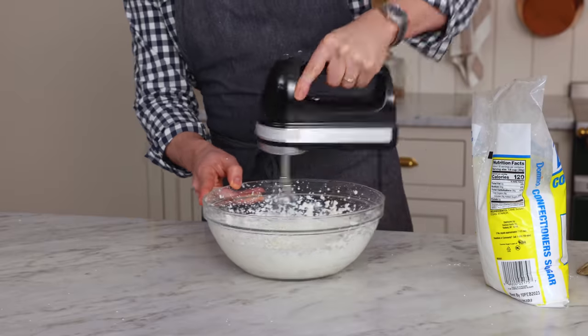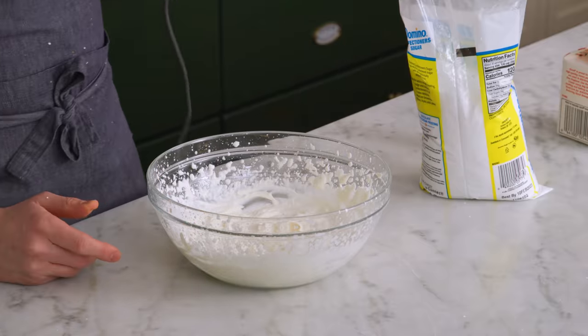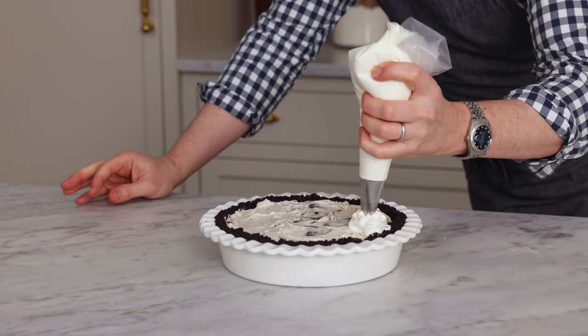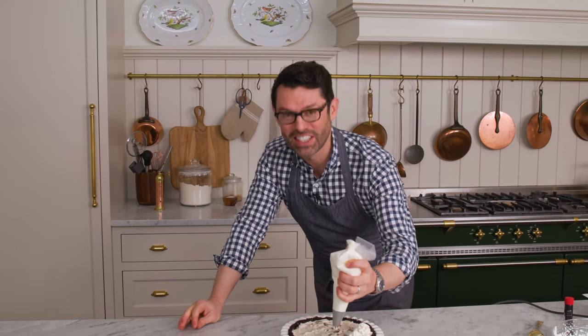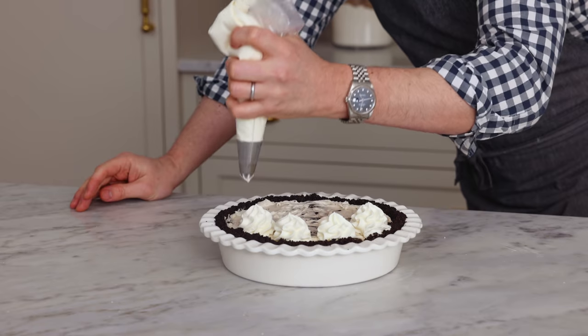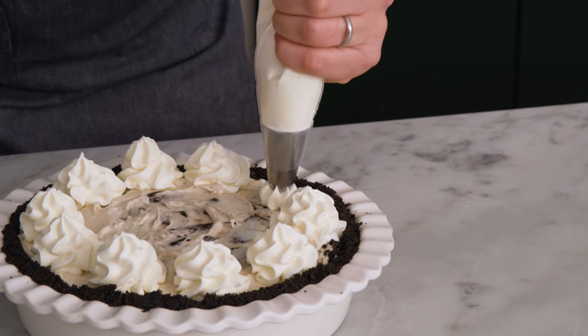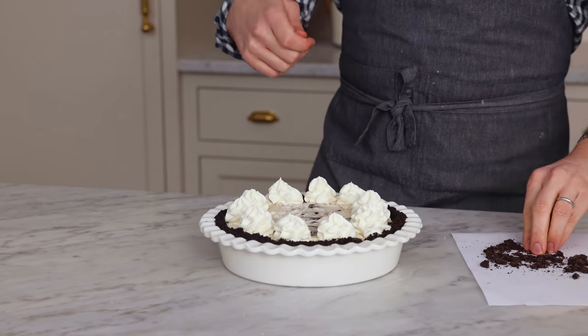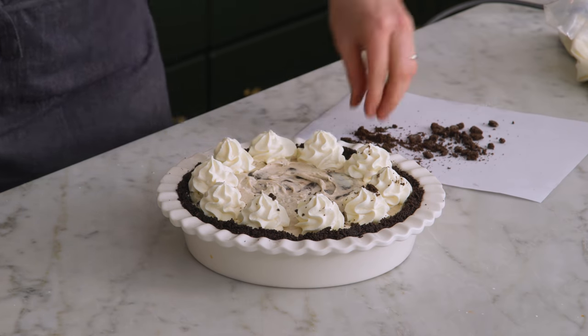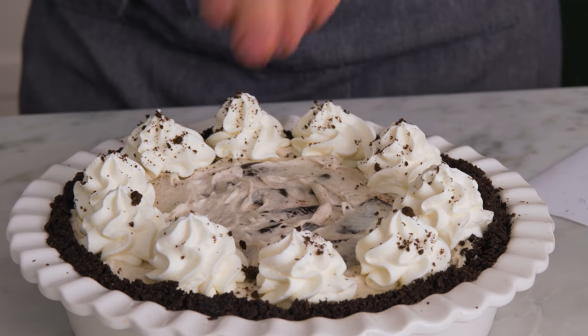Mix it up until you have stiff peaks, then we're ready to pipe. Finish your pie off with some beautiful dollops of whipped cream. I have mine with an 846 tip — I just want big, delicious, creamy dollops. You can give your piping bag a little swirl or wiggle. Then we have one final touch: you could zigzag fudge or chocolate ganache on top, but that's optional. We're gonna add just a little sprinkle of crushed Oreos on top of the dollops for some more texture and visual interest.